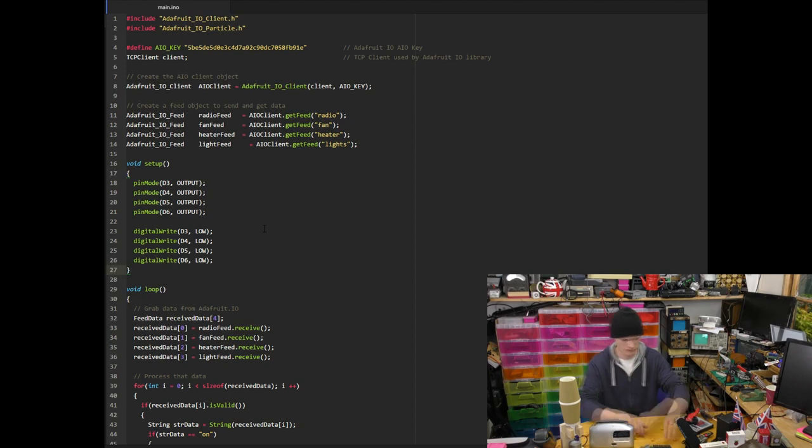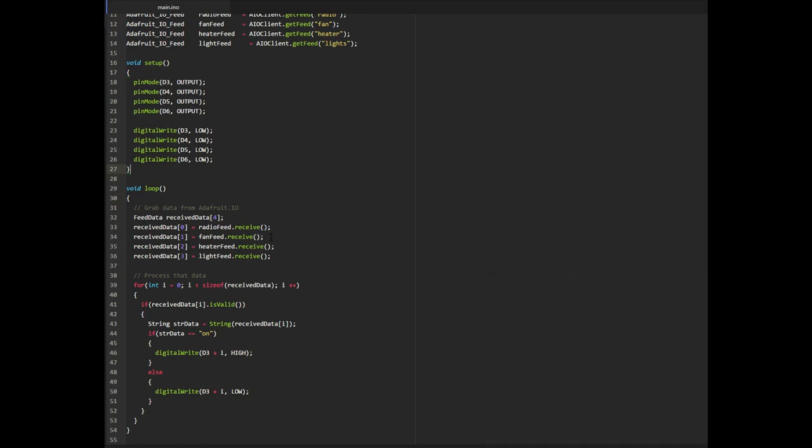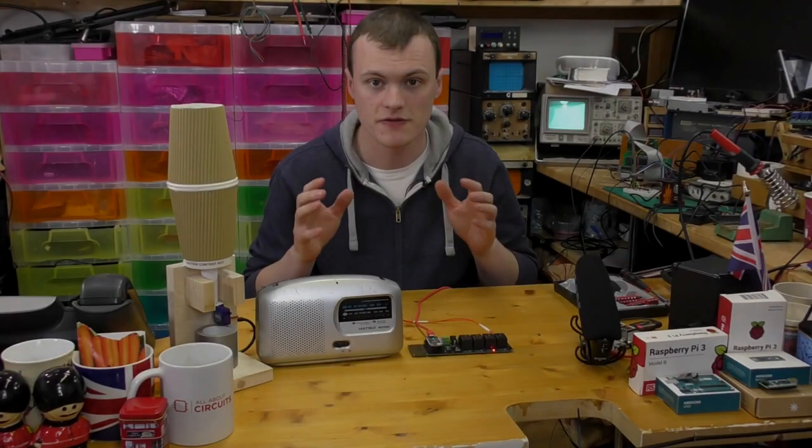The Particle Photon code is very simple. In the setup code we set the pins to be outputs, and in the main loop we receive the feed data from Adafruit IO, check its state, and depending on the state we turn the relays on or off.